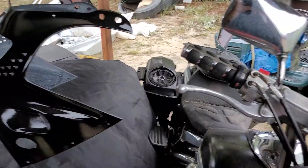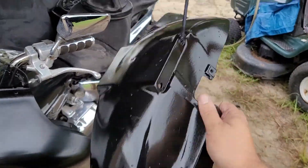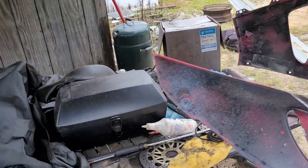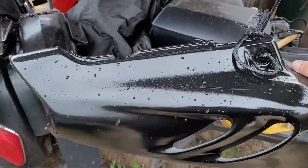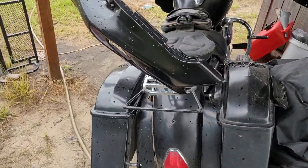I screwed up, I ain't gonna lie. I painted the thing and then put clear on it — I was in a hurry, when I should have sanded it down beforehand. But yeah, see this orange peel. I'm doing the tank now.